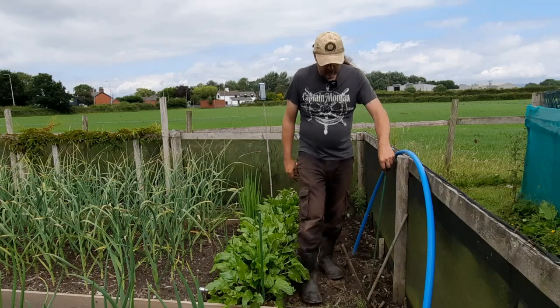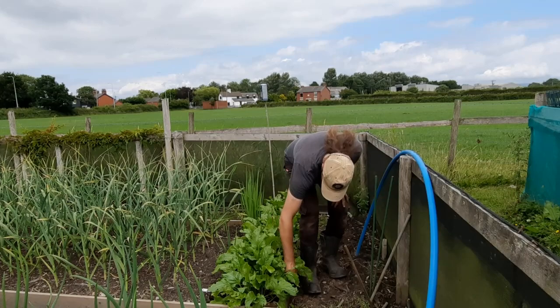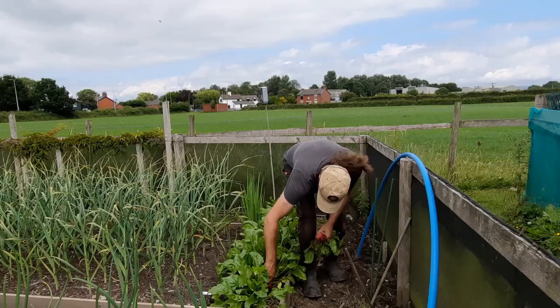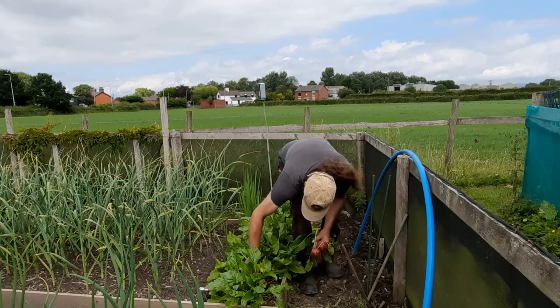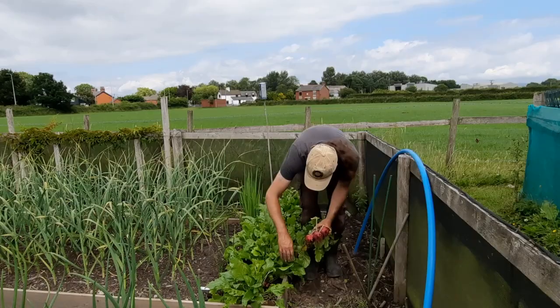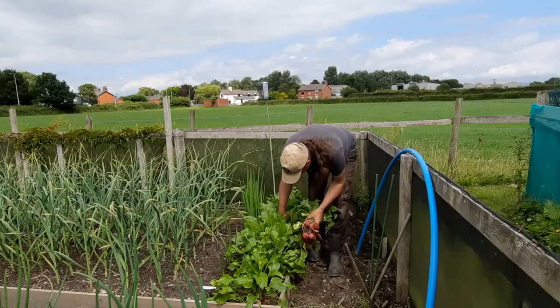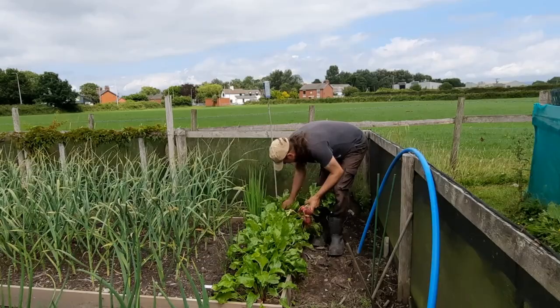While I'm here I've just spotted some beetroot that's quite big. I can't remember the variety — I think these were three in a module. I might as well try and twist out the bigger ones, take them home and give them a whirl, since these were sown ages ago in little clusters.